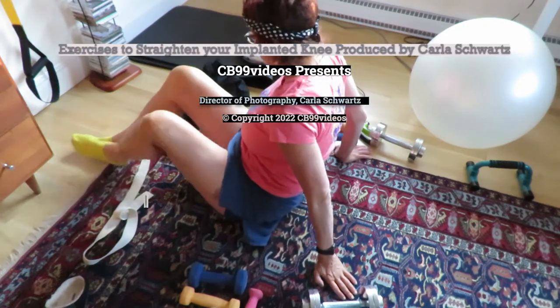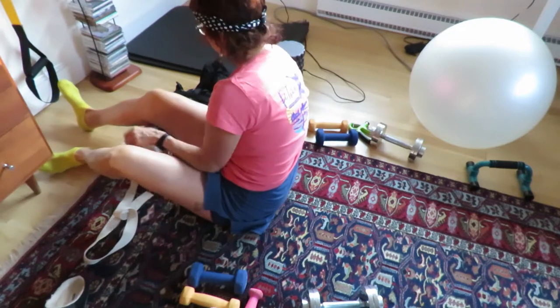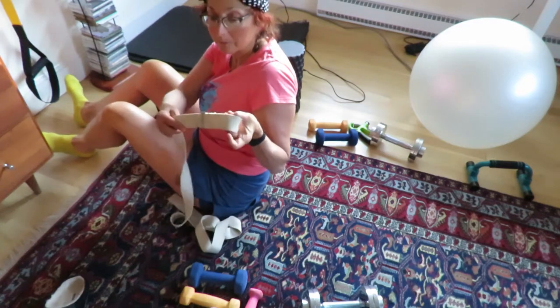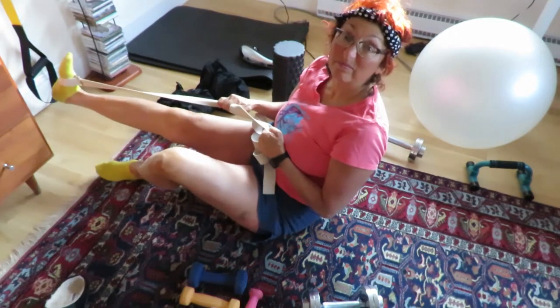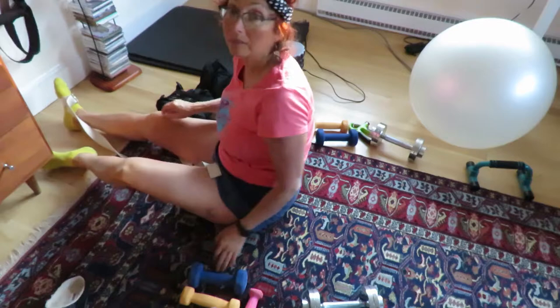Hi, Carla here, six plus months after knee replacement surgery and I'm going to show you some exercises that I did to both straighten and bend my knee. In this video I'm going to use a yoga strap that I'm going to put around the bottom of my foot on the same leg as the implant and ceiling mounted TRX straps to let my implant leg hang down and use sandbags to help it along.